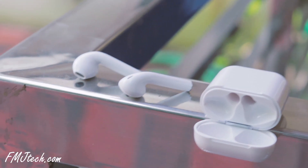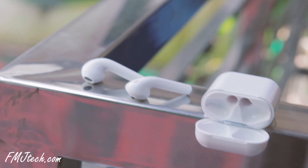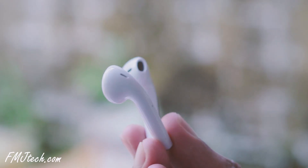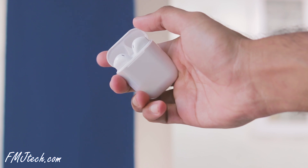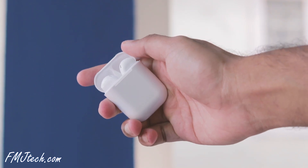From the moment you get this i14 TWS in your hands, you will probably not notice any difference immediately. This one is the best clone of the Apple AirPods. The link to purchase this item is given in the description down below.